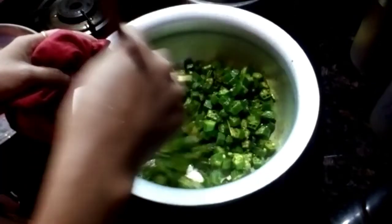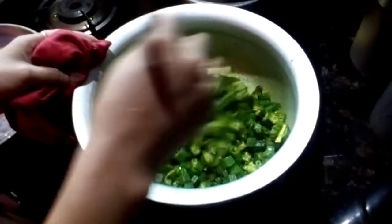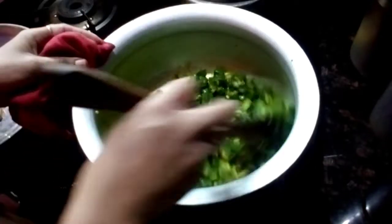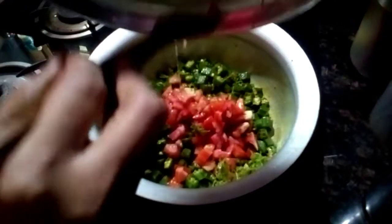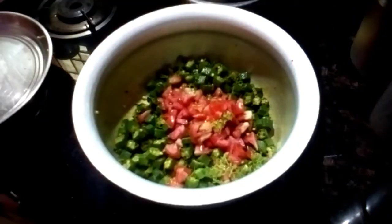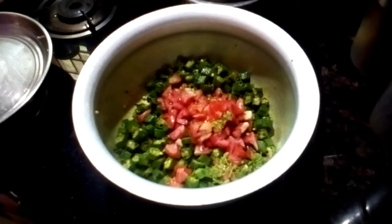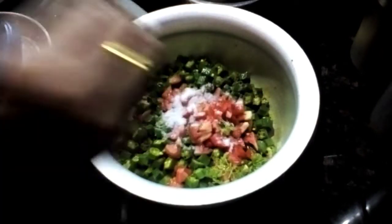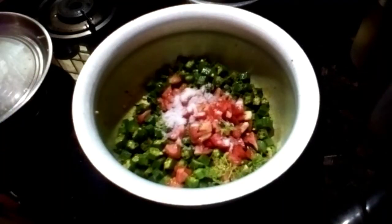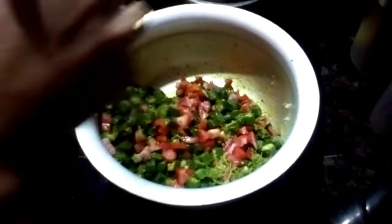We are going to try to make a shaken egg, and we will also add some salt for the egg.